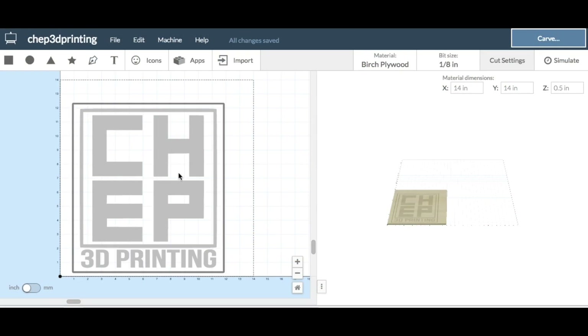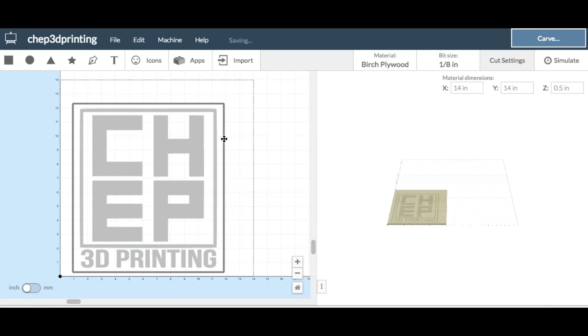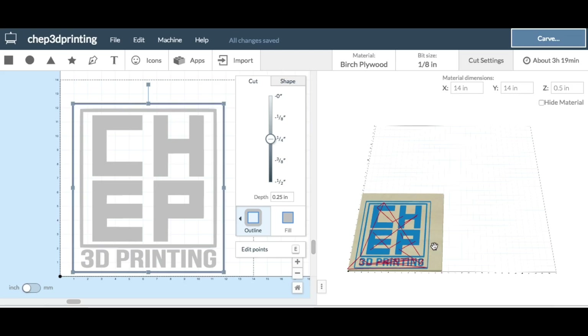I started out with Easel. Easel is an online software for controlling a CNC — it's like the Tinkercad for CNC. I brought my logo in and set it to a fill cut, cutting the whole letter at 1/8th inch depth. Then I did a box around the outside, which I'm actually going to cut — it's just a guide. I made that a quarter inch deep and then ran the simulation. Everything looked good, so I was ready to send this to the X-Carve.